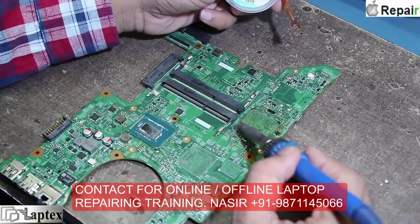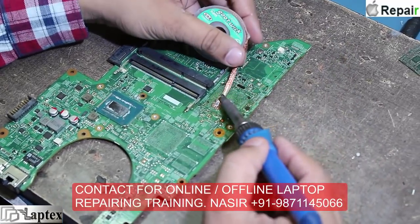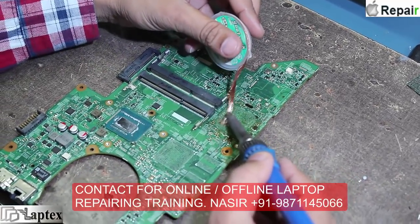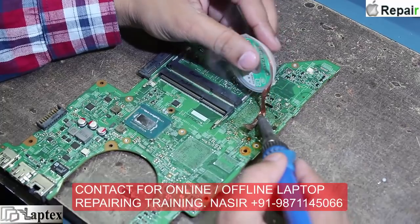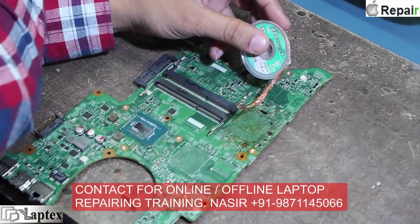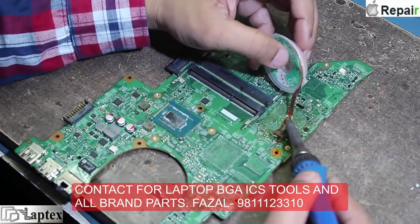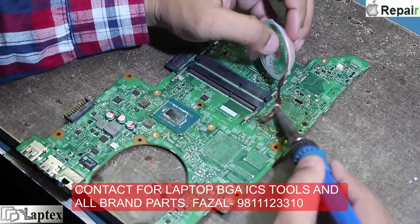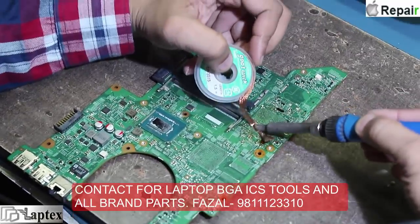Now let's see how we clean the tracks and the old balls on the BGA pads. You must make sure that when cleaning the tracks you do not lose any track, as that can cause other problems — for example, sometimes the hard drive will not be detected or the USB will not work. These problems occur due to missing tracks, because you cannot confirm in advance which track will be missed.